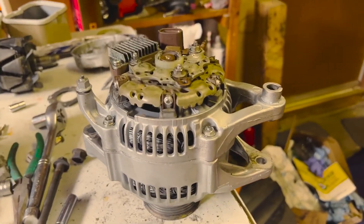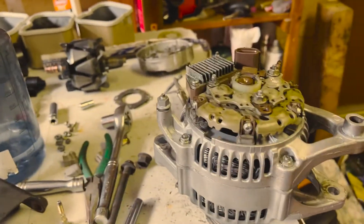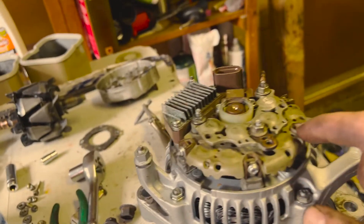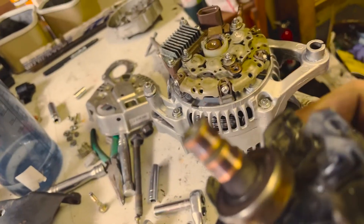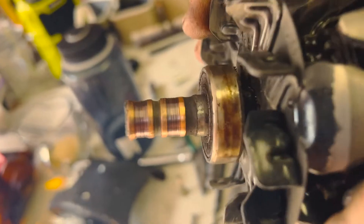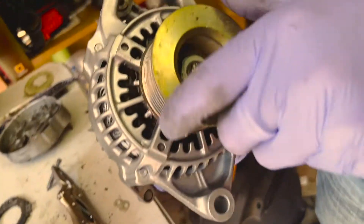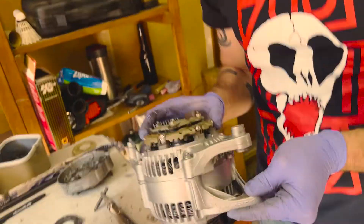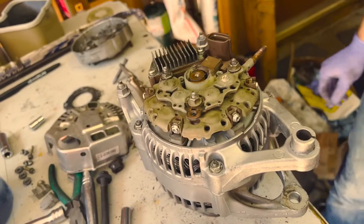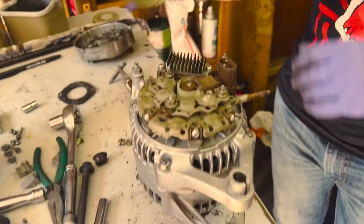So here we have the Dodge alternator with the Toyota voltage regulator internals. We also noticed that the brushes' contact surface on the Dodge stator shaft had quite a bit of wear, so we took the full Toyota one apart and used the Toyota shaft — that race is a lot cleaner. We took the whole shaft out with the bearings. We looked at getting a whole new alternator but they're around $100-something, so that was a win.